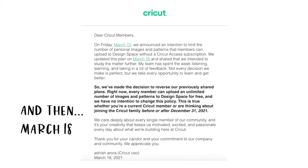And then on March 18th, they made another announcement — and this is on their blog as well, you can read more about this — that they've made the decision to reverse the previously shared plans. So as of now, every member can upload an unlimited number of images and patterns to Design Space for free, and they have no intention to change this policy.